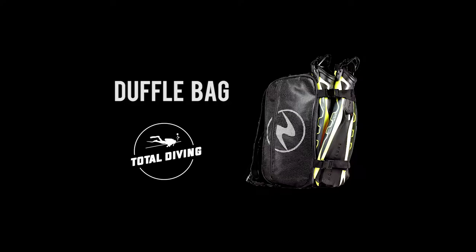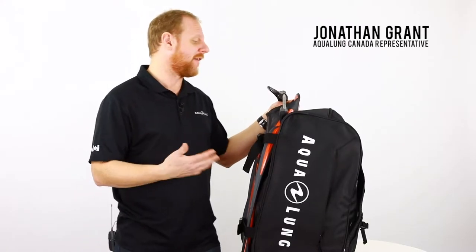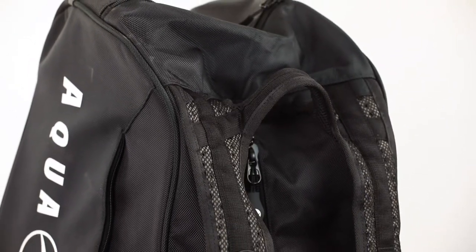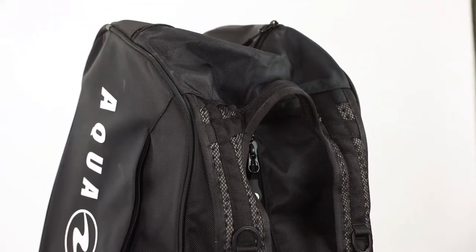Hey divers! I'm here to show you the new duffel pack from Aqualung. It's the new dive bag from the Explorer 2 series. This is a fantastic bag for carrying your gear onto the dive boat or just to the beach.